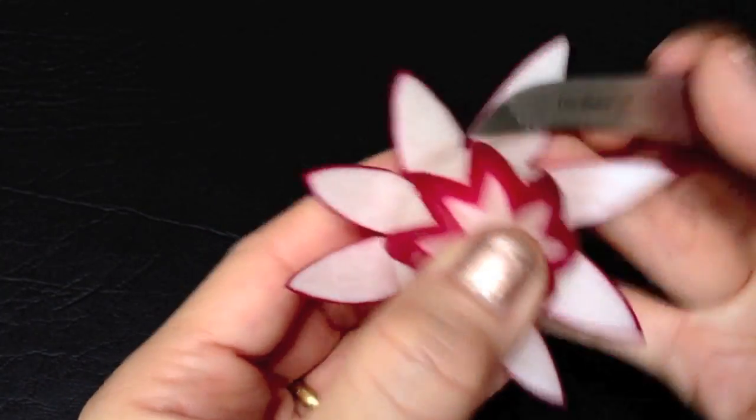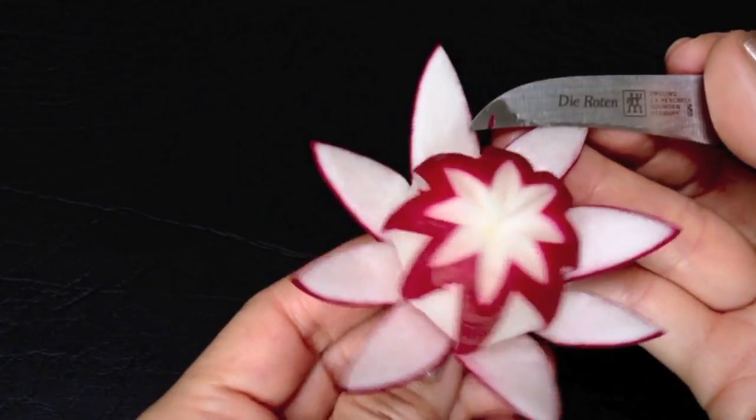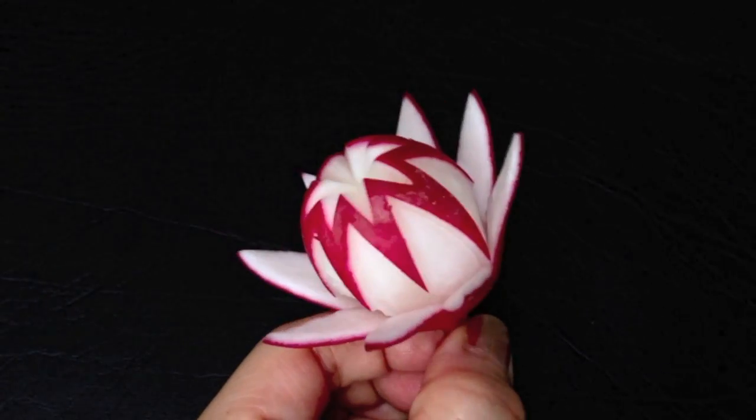Store the flower in a Thai plastic container with a lid in the fridge. Enjoy carving. See you again on my next videos.